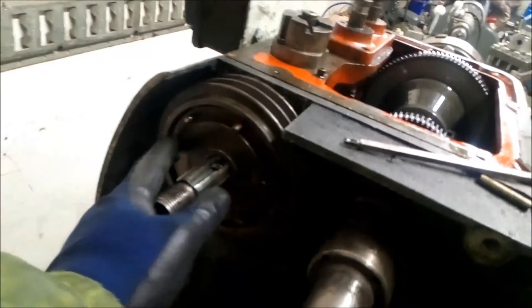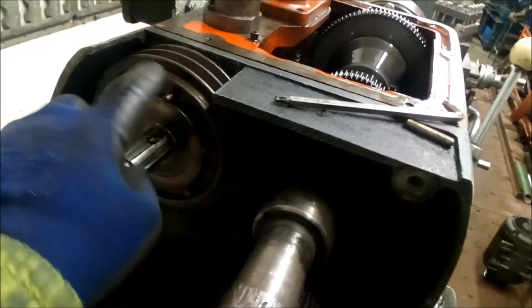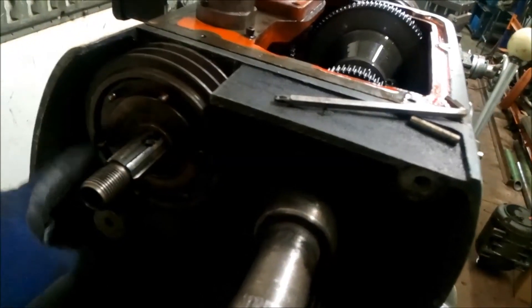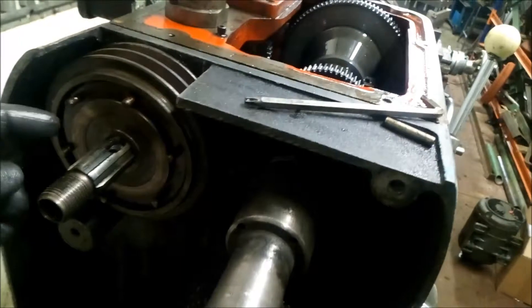So in order to separate these clutch plates here from this main pulley, what you do is you get some thin wire and you poke it in all the way around the gap. Then you twist both ends together, get a screwdriver through it and pull it off. I'll show you how to do that now.